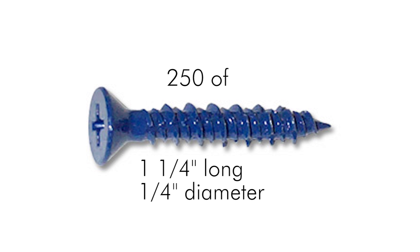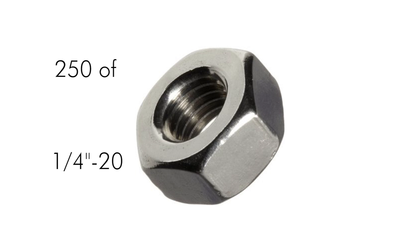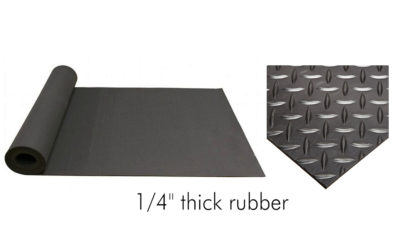Next you need 250 one-and-a-quarter inch long, one-quarter inch in diameter concrete screws. That's enough for two tires, and you'll also need 250 quarter-20 nuts to go onto the concrete screws. You'll need a quarter-inch thick rubber for the liner so that the concrete screw heads don't rub through the inner tube. We used rubber floor mat.